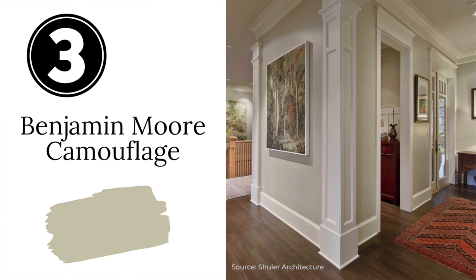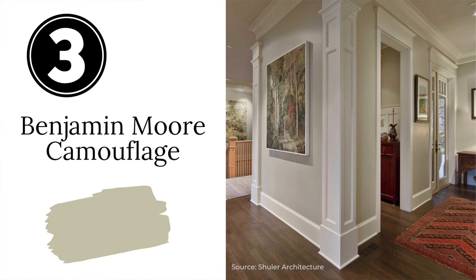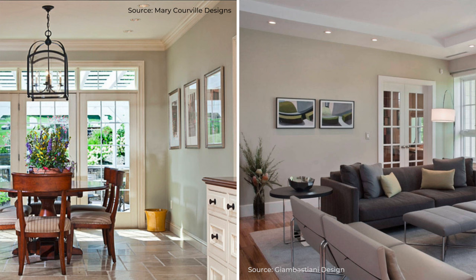Number three is Benjamin Moore Camouflage. Camouflage is a really versatile neutral that can look more like a sage or more like a gray depending on the lighting conditions in your room. It's a subtle, sophisticated color that has been a designer favorite for many years. So if you're looking for just a hint of sage green on your walls, give Camouflage a try. It's also a great neutral for living rooms and the main areas of your home.